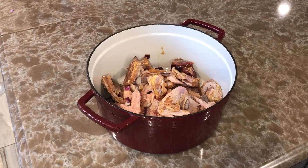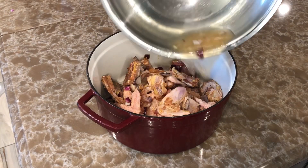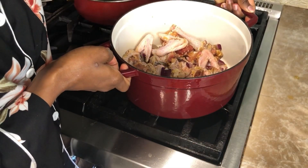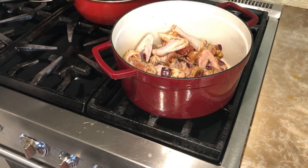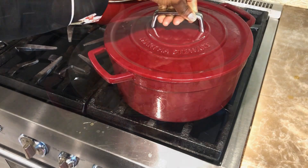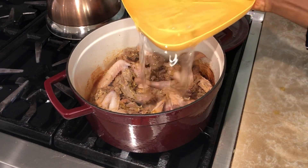I've transferred the meat into my pot. Because I'm not marinating the meat, I'm going to add just a little bit of water and put it on the stove to steam — making sure all the water in it dries up.